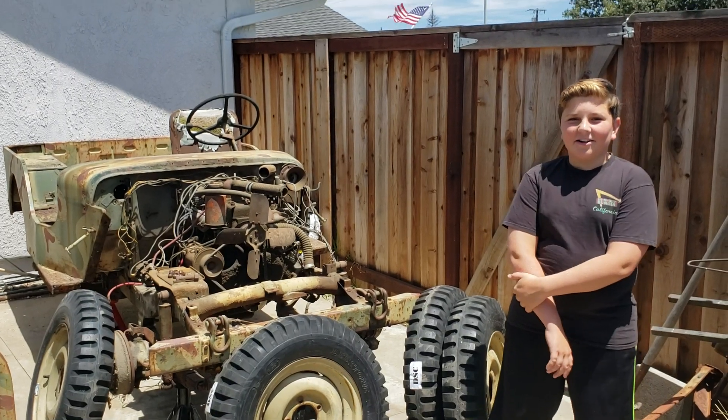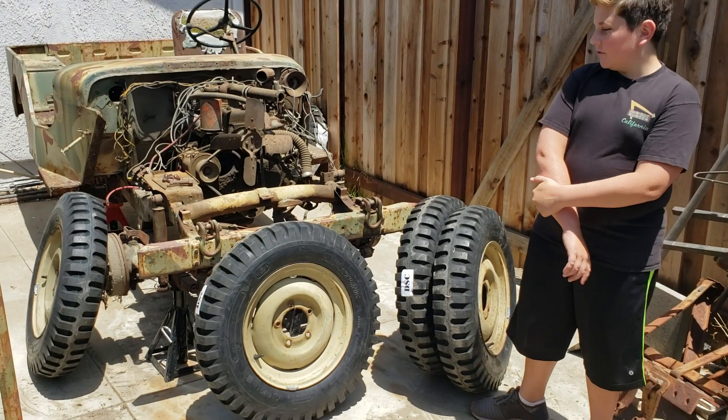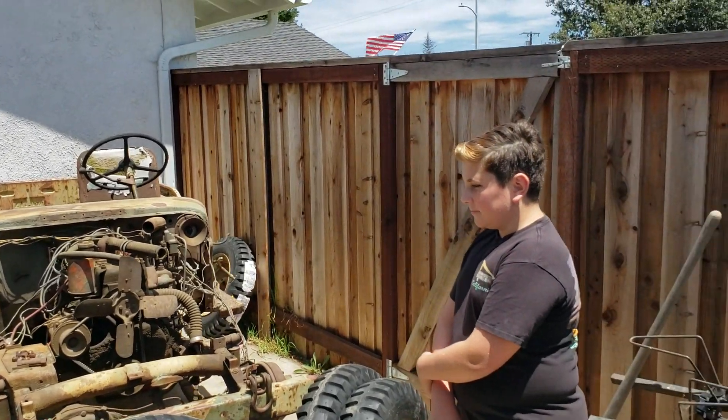Hi everybody, this is Jonathan, and we got five new 6x16 non-directional tread tires for my Jeep. We got them because the other ones were completely rotted. One was okay, so we kept the tube.